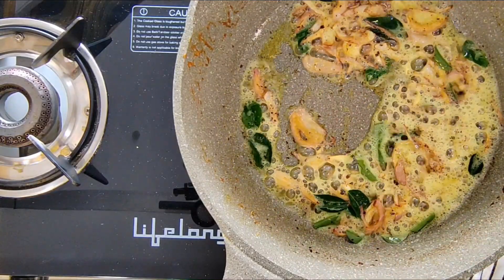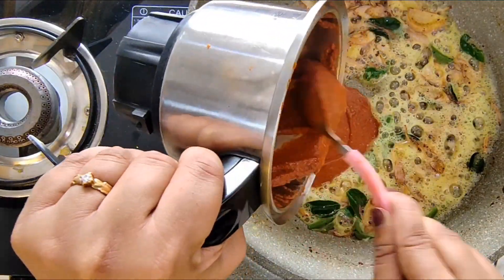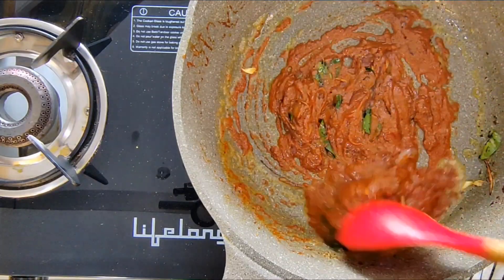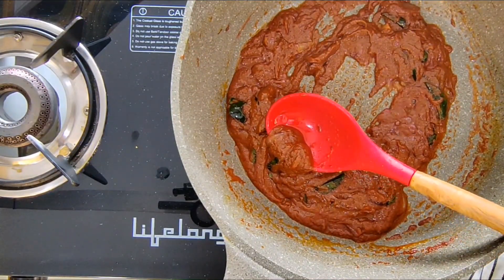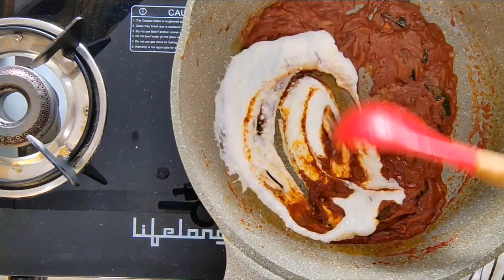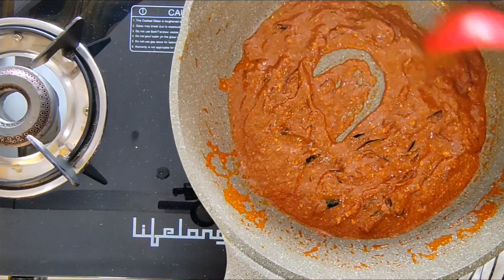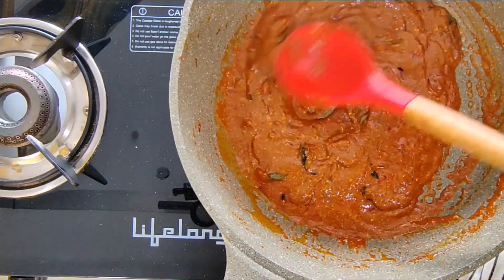Now it's time to add in the ghee roast masala. I will proceed to roast this on a low flame for 3 minutes. It's been 3 minutes. Let's add in some whisked yoghurt and give it a nice stir. I will fry the masala for a couple of minutes more after adding the yoghurt.